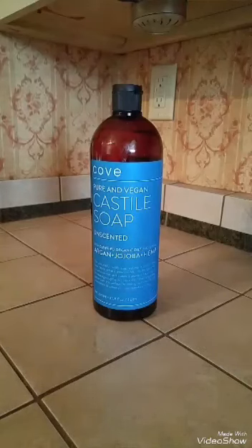This Castile soap — I hope I'm saying it right. I don't know if it's Castile or Castile, so if I'm pronouncing it wrong, I apologize. This version is unscented. I had the option of unscented and lavender. I chose unscented just for the simple fact that I wasn't sure how strong the lavender would be, so I went with unscented thinking that was the safe route to go.